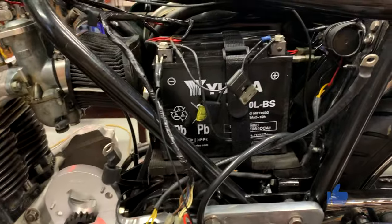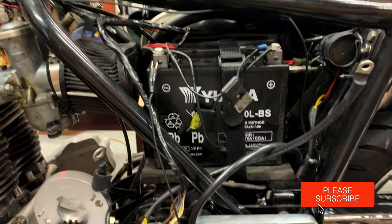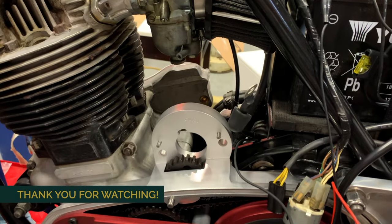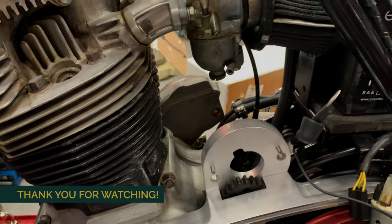That starter circuit appears to be working the way we want it. The next step is going to be to actually install the starter.